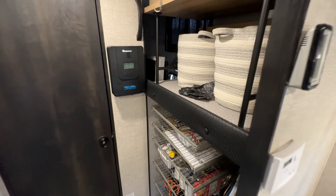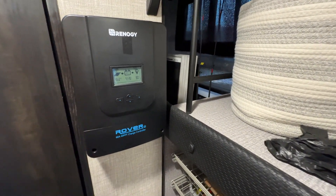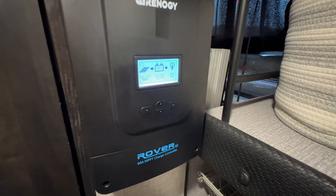On the wall I've added the Renogy Rover — this is a 60 amp MPPT charge controller.